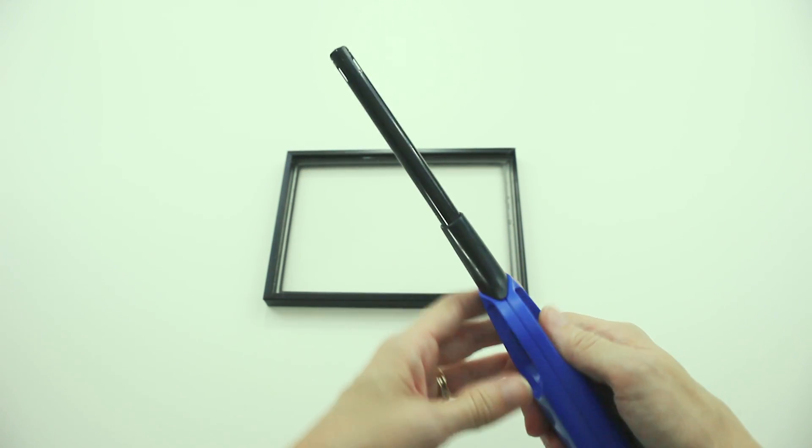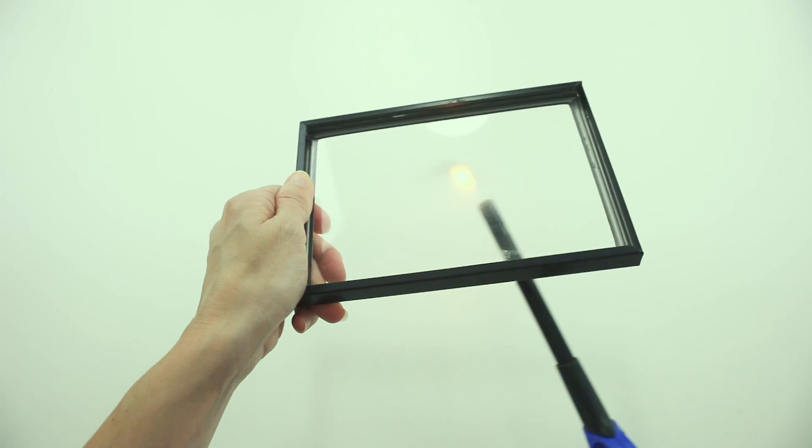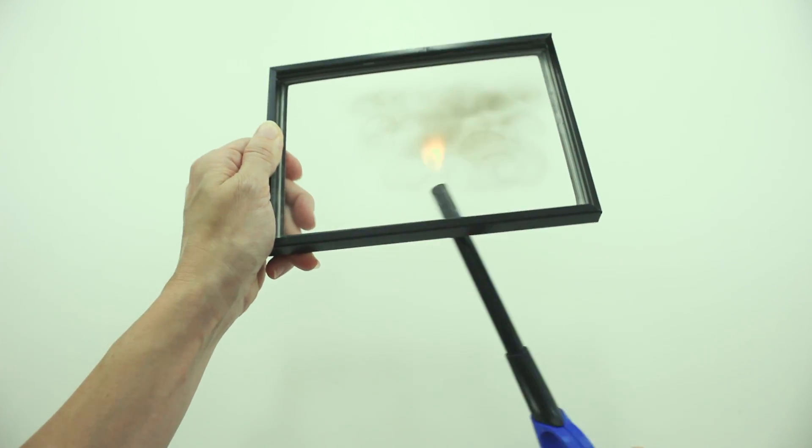...and use it to soot up the glass. You can do this to both sides if you want to play it extra safe. You can even just use a pair of old glasses, if they're made of real glass of course.